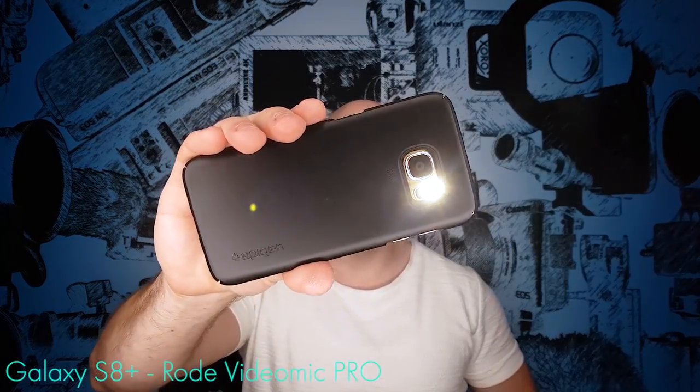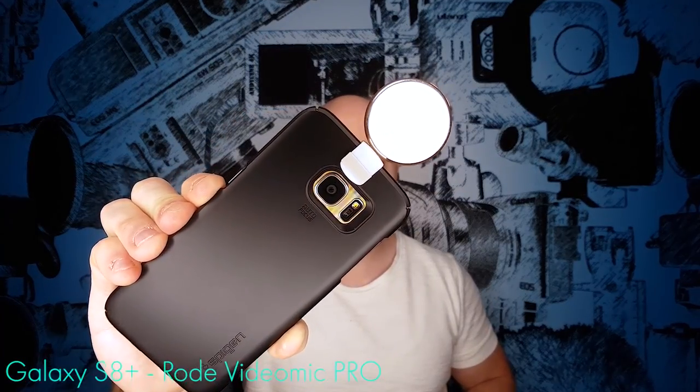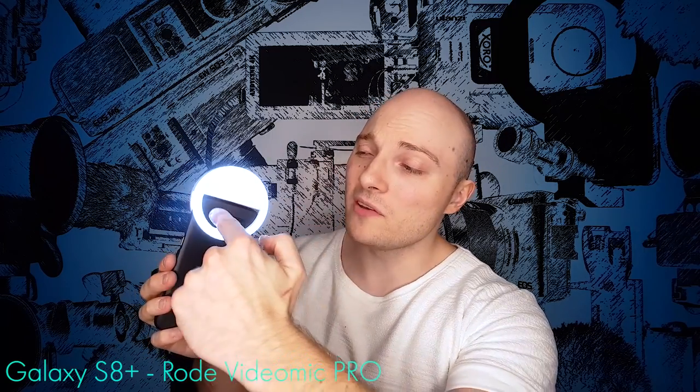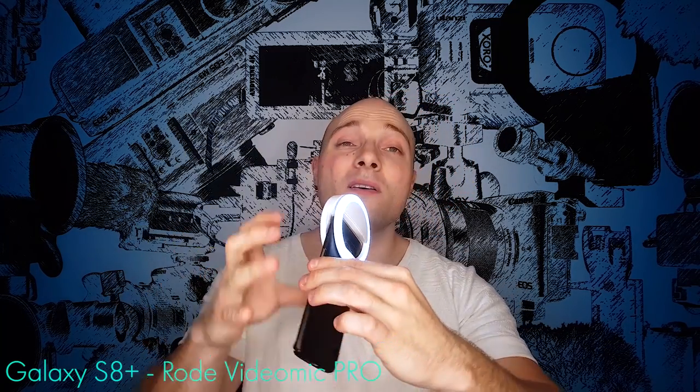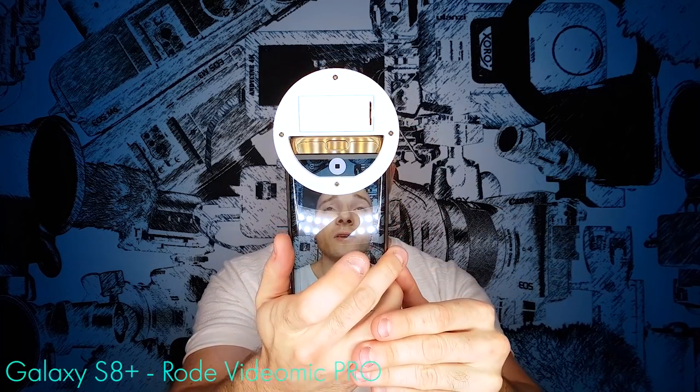Quick question: why not use the smartphone light? Quick answer: with a clip-on lens, that doesn't work. Why not use one of those? Because they're useless — they're simply not bright enough. Okay, so why not use one of those? Those are brighter, true, but they also have a tendency to block the front camera or your connectors. And in any case, they always block the freaking screen.